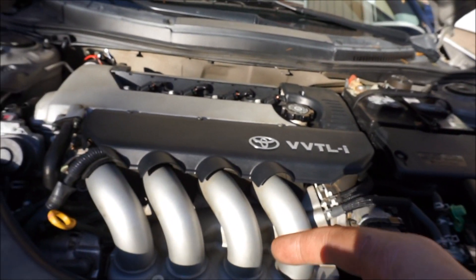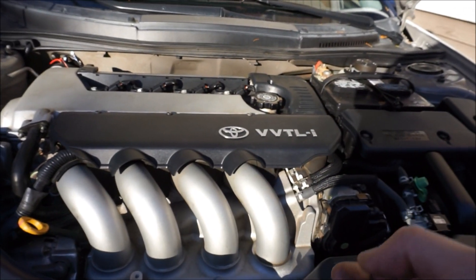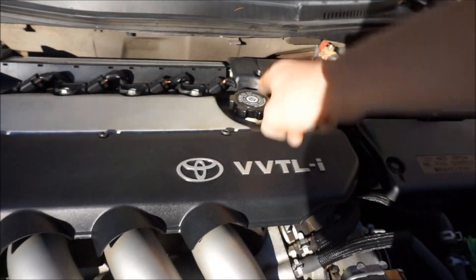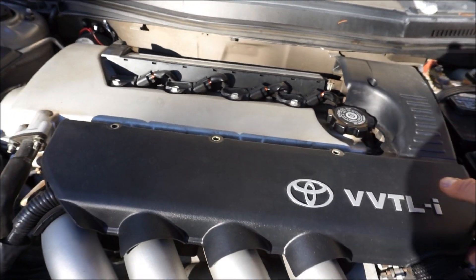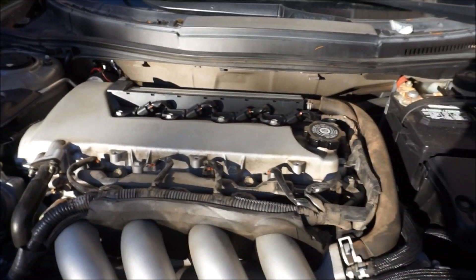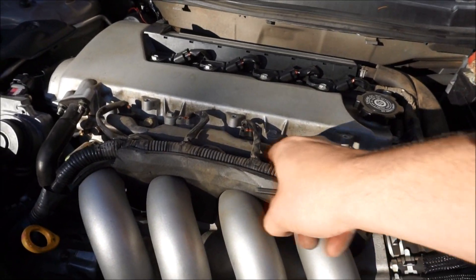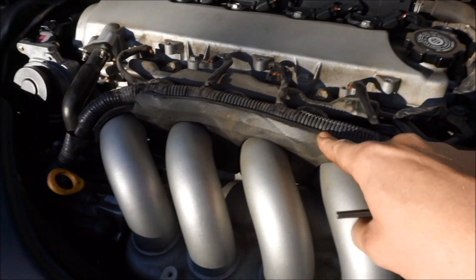Mine should have similar looking ones since this is a 2004. If yours is a pre-2003, it might look a little different when we pull them out. First things first, we're gonna need an allen wrench — do lefty loosey on these four. Once you remove that, put those bolts in a safe place. This should come up — and that is going to be your fuel rail.